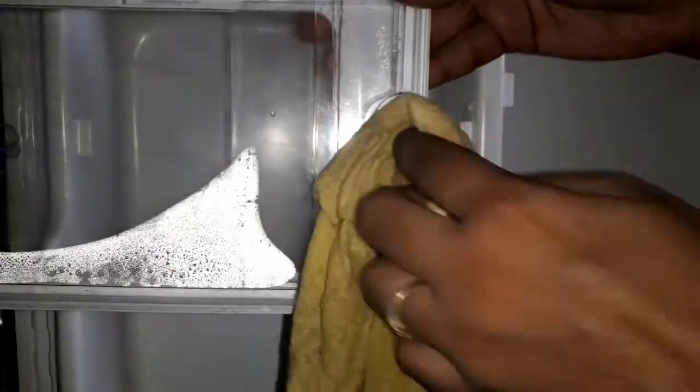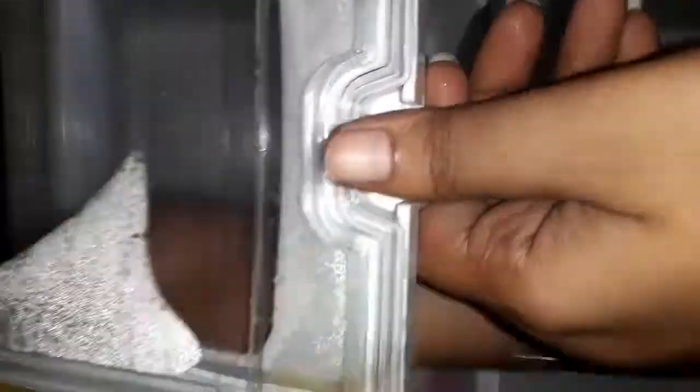Now we have to clean the freezer door and the fridge door. We will open and clean the rubber seal around the fridge door using nail polish remover to remove marks. We will use nail polish remover to clean and mark those areas, and it is not necessary to remove the rubber seal completely.